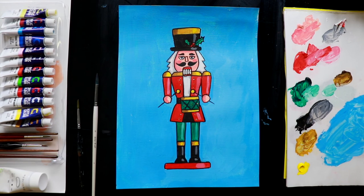I have completed my painting. I hope you enjoyed it. Thank you for watching and I'll see you in the next video.